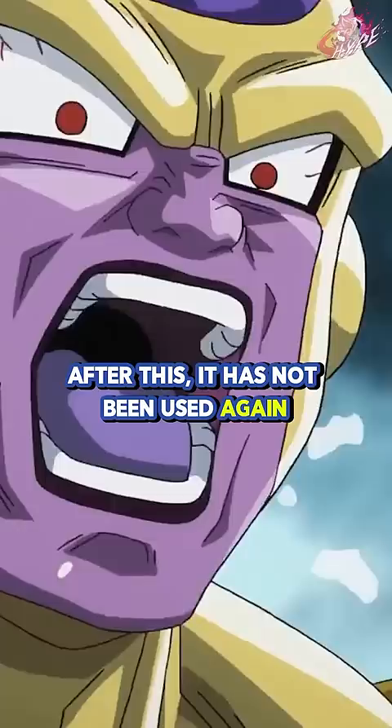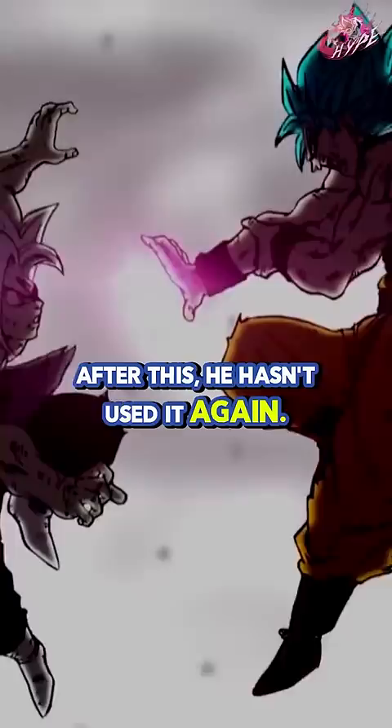Hakai. A replica of Lord Beerus' technique that Goku attempted to use to eliminate Fuse Zamasu in the Super Manga. After this, he hasn't used it again.